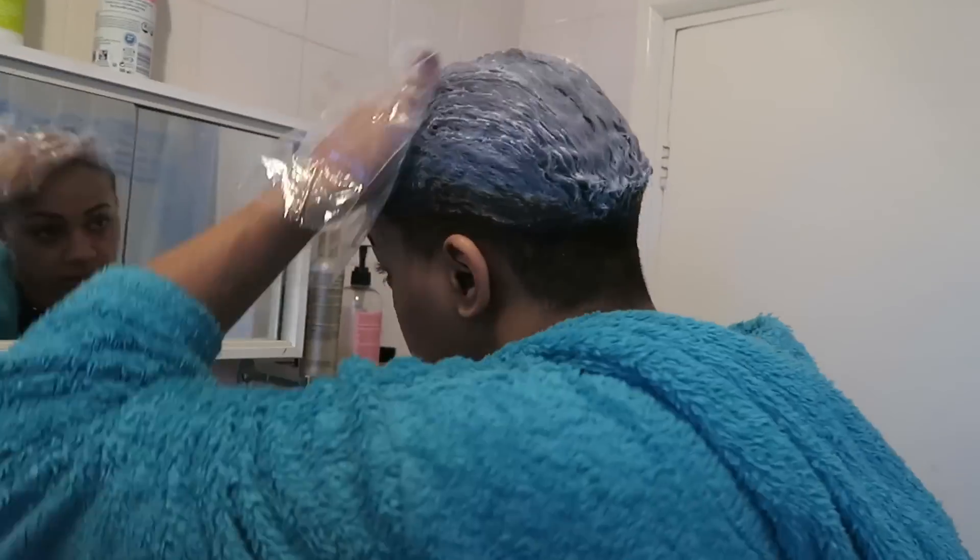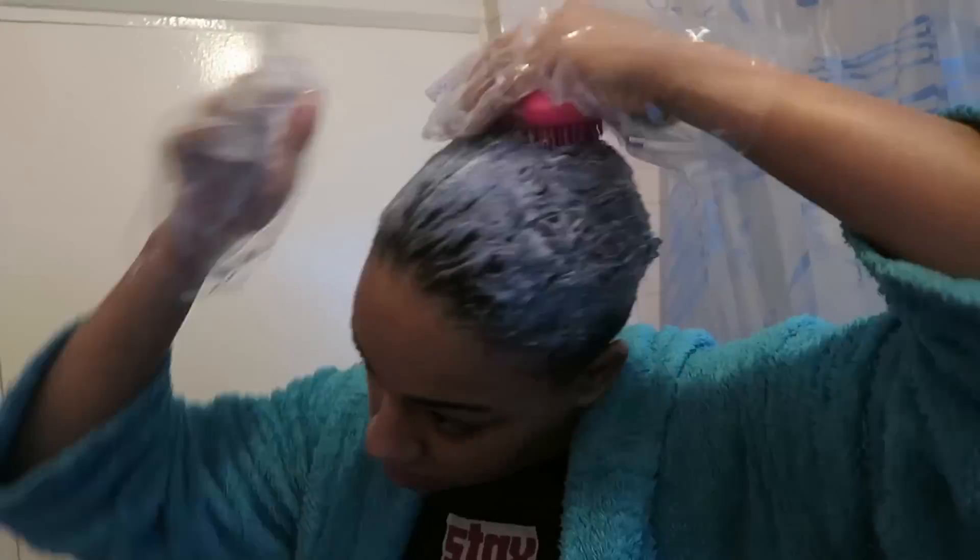After doing this, I left it on for longer than usual — over an hour — and these are my final results. This is the true colour. As you can see, it's very much turquoisey. Let me give you my customary 360 or 180 view.